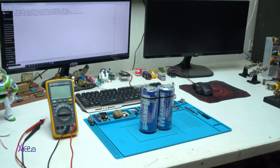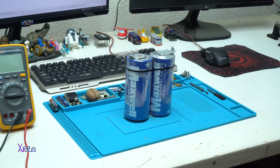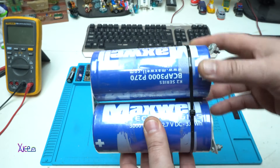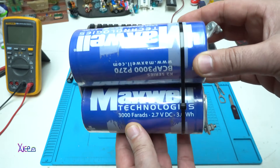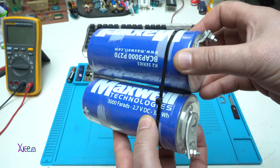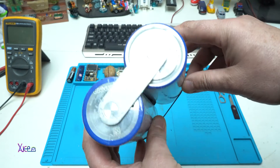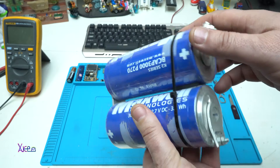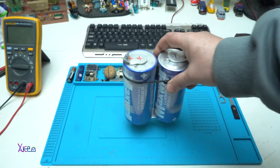A supercapacitor, also known as an ultracapacitor or double-layer capacitor, is an energy storage device that can store and release energy much more rapidly than traditional capacitors or batteries. It stores energy through the separation of positive and negative charges, typically using high surface area materials like activated carbon.